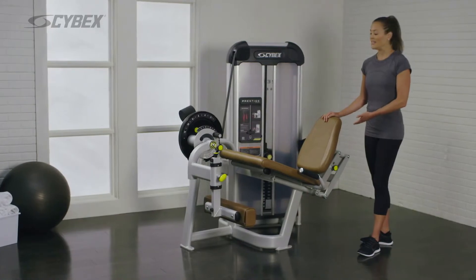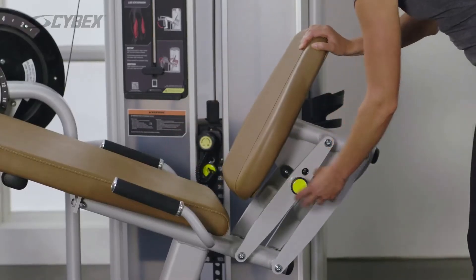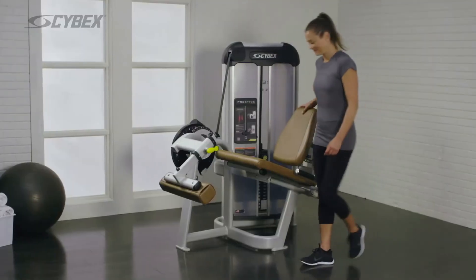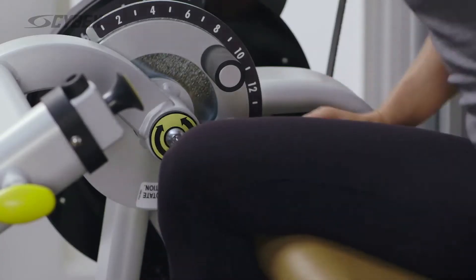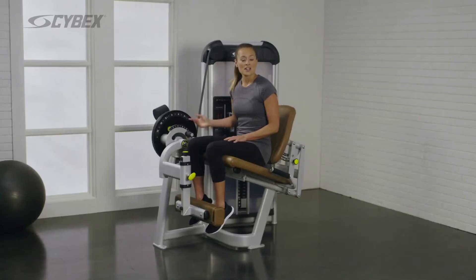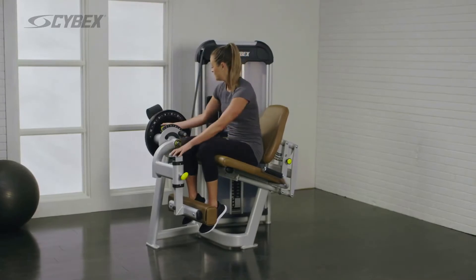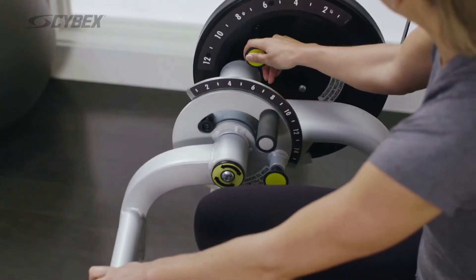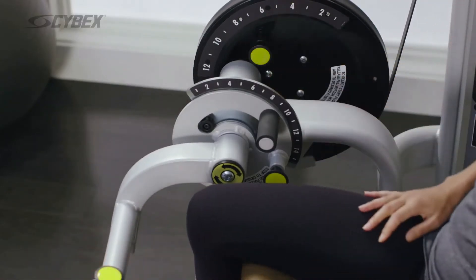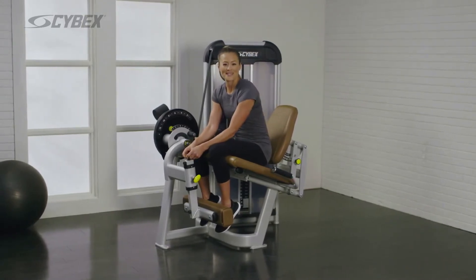Adjust the back pad so your knees are aligned with the axis indicator. Adjust the range limiting device for a comfortable bend in the knee. Adjust the shin pad to its highest comfortable position.